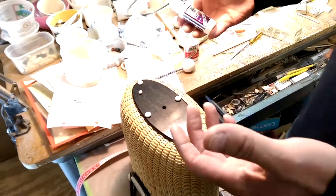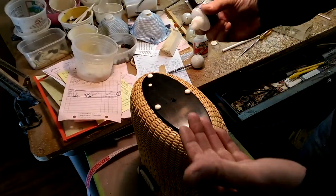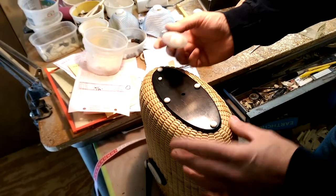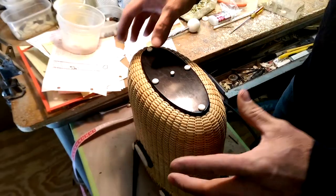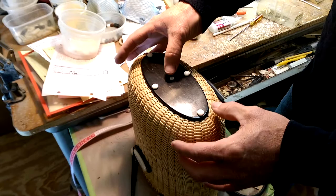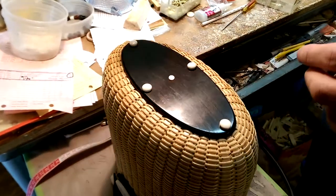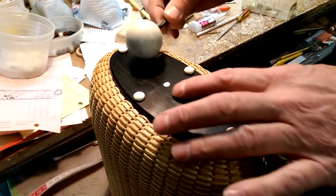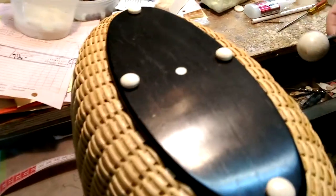We're now going to use the gap-filling medium Instacure. This flows a little bit better — we're going to put a little bit of glue in the hole and let it run down. And that should fit right in there. You can see it's a little tight. What's nice about the reamer is it's also used to tap that plug down. We want to make sure it's flush. You can see that that is a perfect fit.